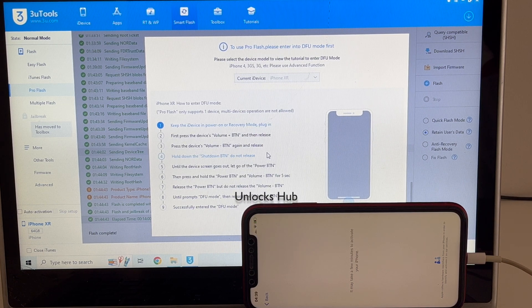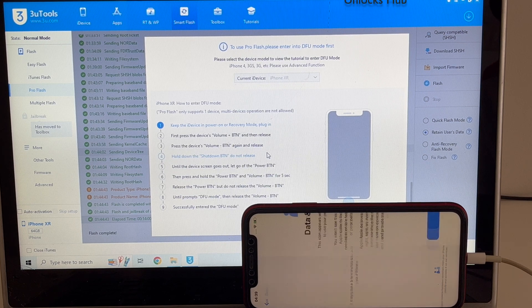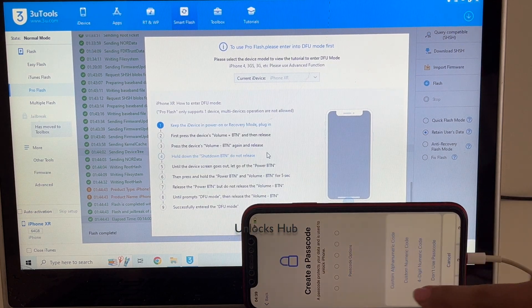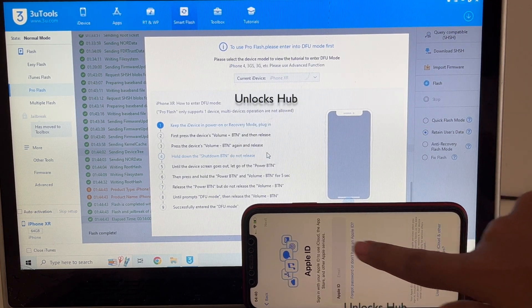There may be a few glitches with the new iOS version. Do not worry, just set up your phone normally. Everything will settle down after some time.